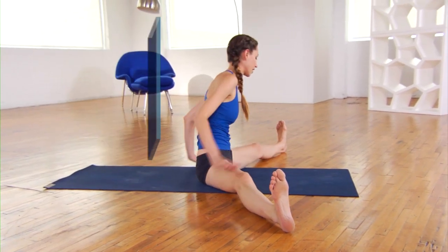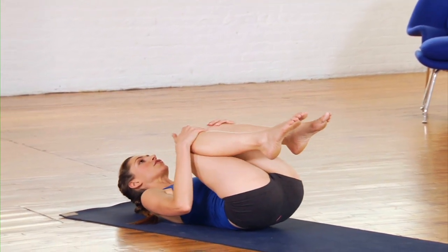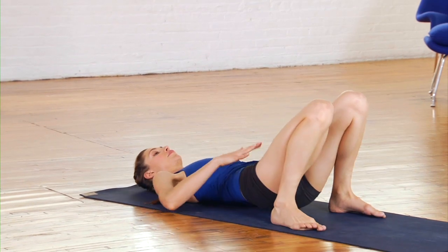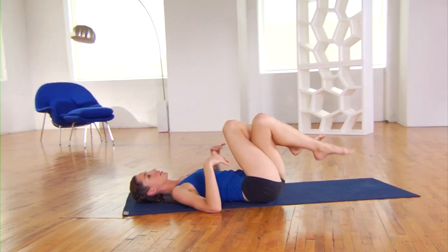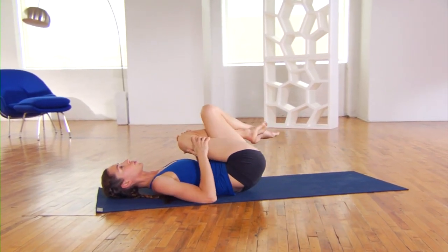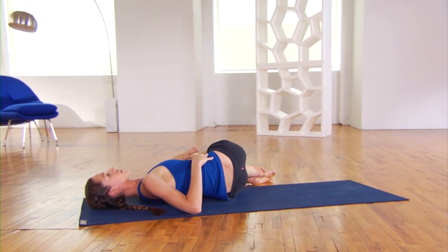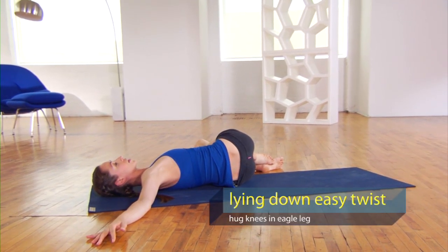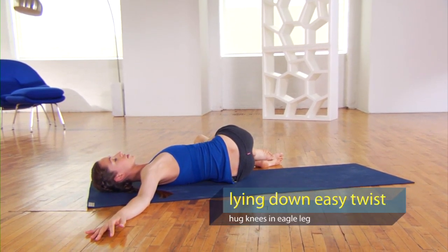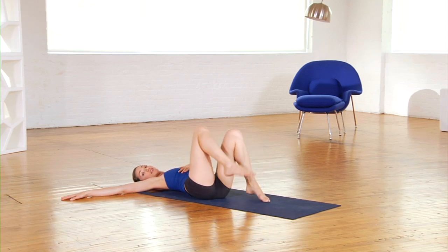Gently bring it up from there and come all the way back down for a deeper twist lying down. Hug your knees in and place your feet on the ground next to your body. Pick your hips up and move them over to the right side, then press them back down. Wrap your right leg up and over the left leg, then draw your knees in firmly toward your shoulder — the tighter you draw them, the deeper the twist. Let your knees drop to the ground, right arm extends toward the right. Take a few breaths, really invigorating that whole tummy area. Then gently bring it out and do the same thing on the other side.